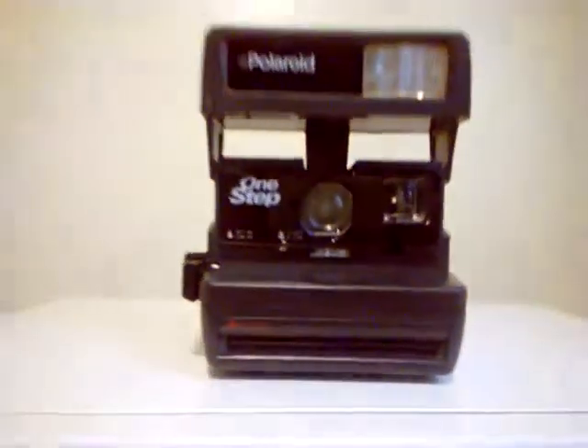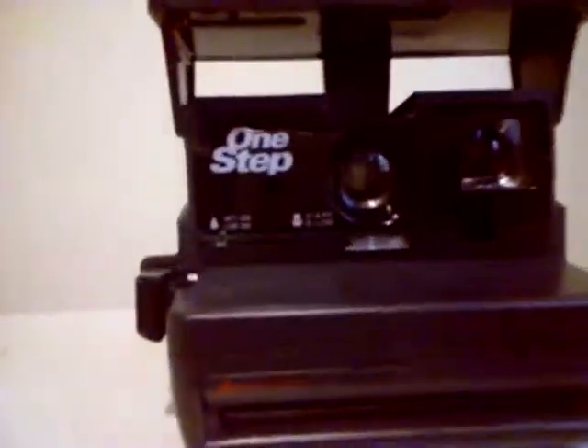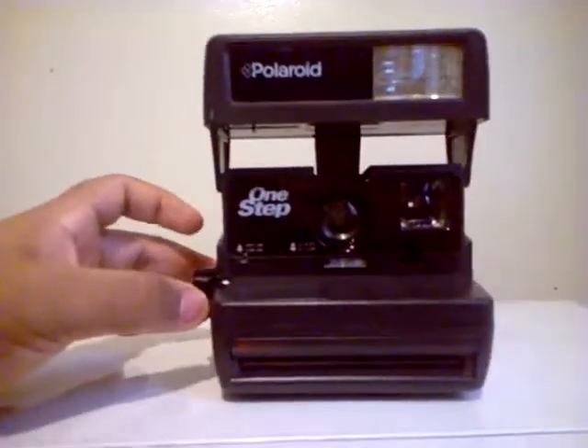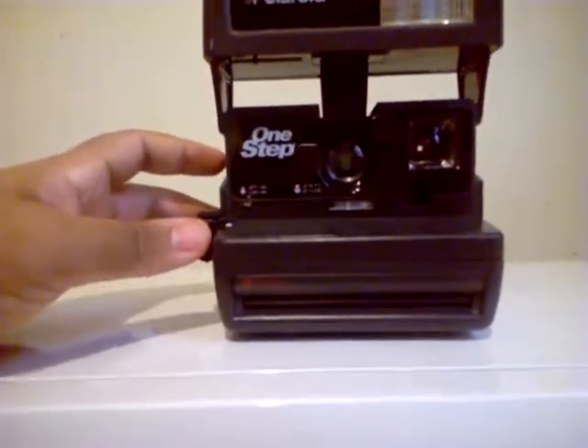Set the lever to two feet, press it for four feet to infinity. It takes 600 film. Press the flash, press it to take a picture.